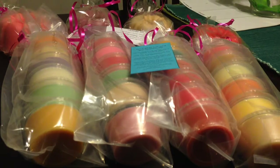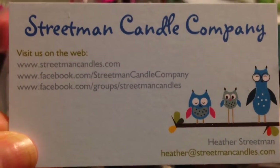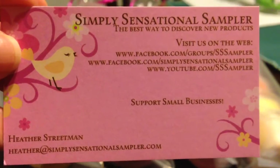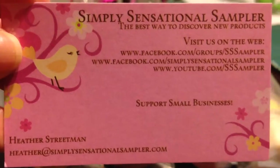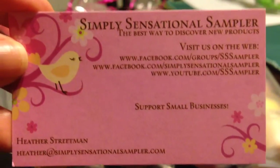First of all, there was a couple of business cards. Here's the first one — it's their regular business card and it's super cute. They stopped taking custom orders right now; I think the last day was December 16th. But they do have some ready-to-ship items. This is a card for their Simply Sensational Sampler, which they do every month. I noticed today they posted on Facebook that their December sampler includes a cute little mini cake loaf — it was adorable. So I was kind of jealous of the people that are going to get that.